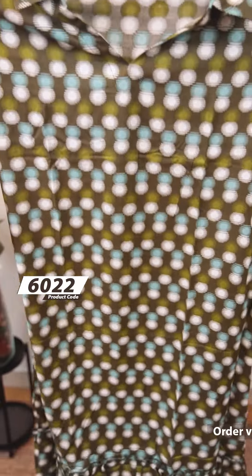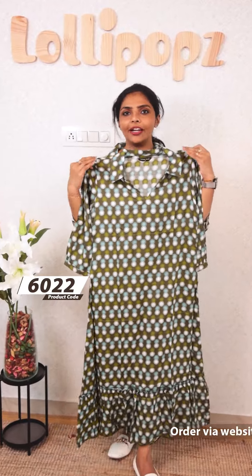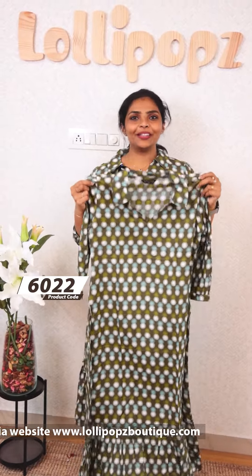Next, we have a kind of olive green base, completely polka dots. This is the front portion of the back. The price is ₹849. Ready to dispatch in 7 working days.